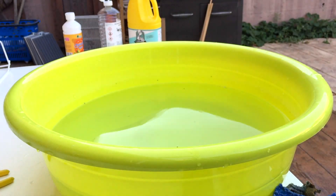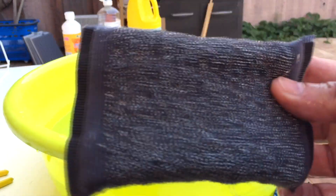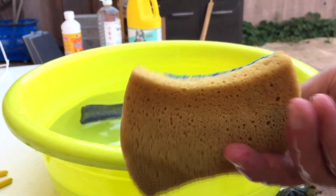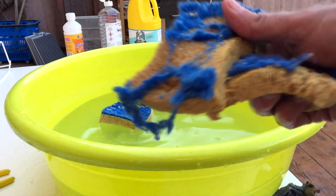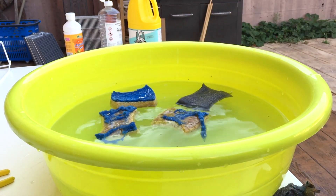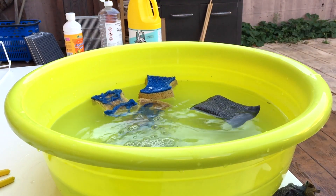Os voy a enseñar el estropajo que uso yo. Es este de Inos. Lo compro en Mercadona y vale poco más de un euro. Es el mejor para las jaulas fincadas. Luego veréis cómo quedan las jaulas, las saca a brillo una vez limpias. Este otro estropajo no nos vale, se destroza enseguida y dura muy poco. Está bien para las jaulas blancas porque con el de Inos, si apretamos mucho, se le puede quitar la pintura, y luego nos toca pintar. Por lo que yo utilizo este para las blancas y el de Inos para las fincadas.